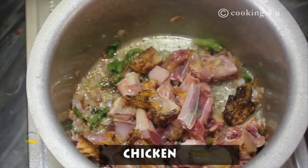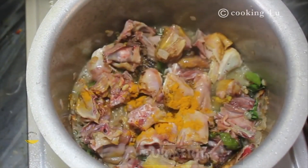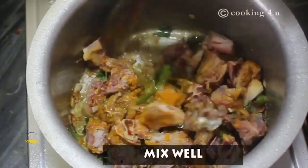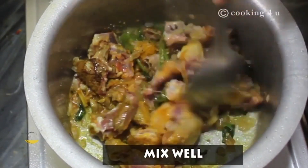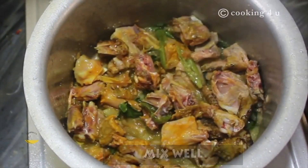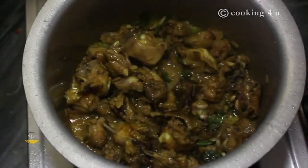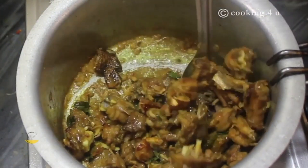Now we are adding chicken to it. Now we are adding turmeric and salt. Mix it well. Here we are using whole chicken, with bone and without bone. Let it come to boil. You can see without adding water we have just put it in a slight boil.